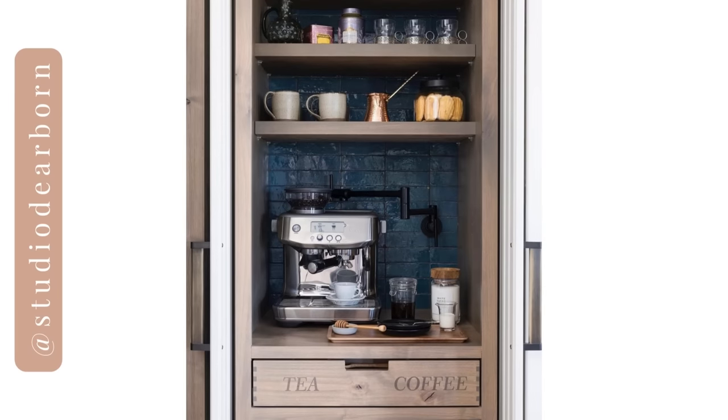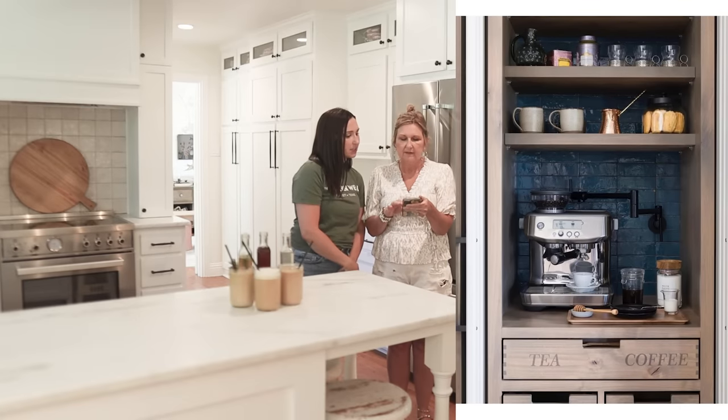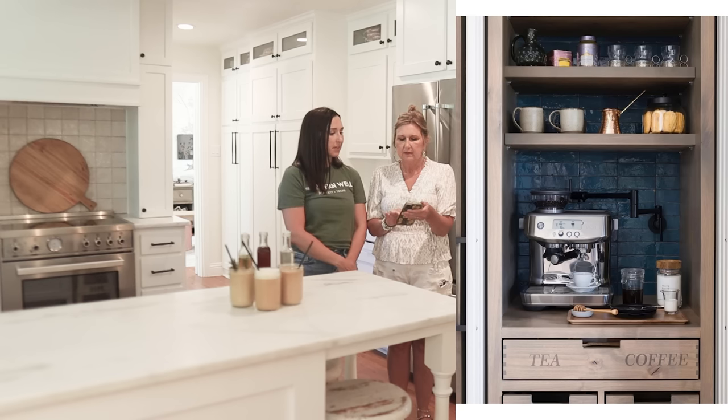The last one we'll share is from Studio Dearborn. She had the little cabinets etched and she also has a pot filler, and subway brick tile on the back, and blue accents. That's beautiful — definitely a statement, definitely functional.